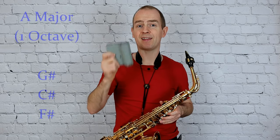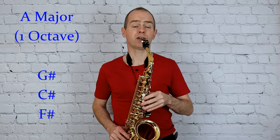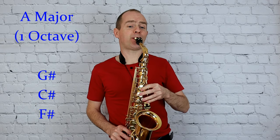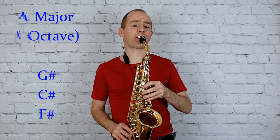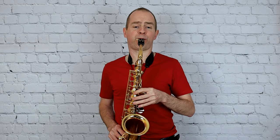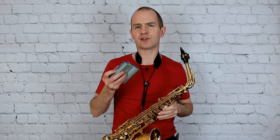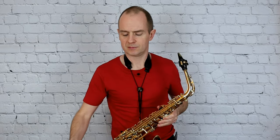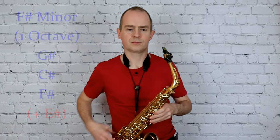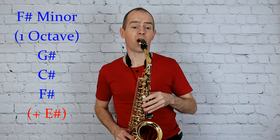We're going to start with A major, and next F sharp minor.